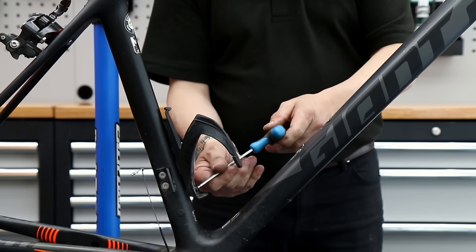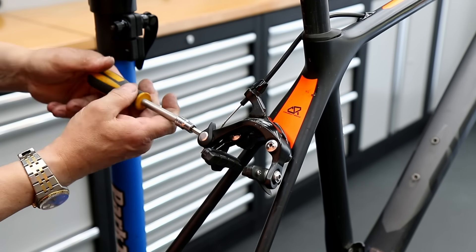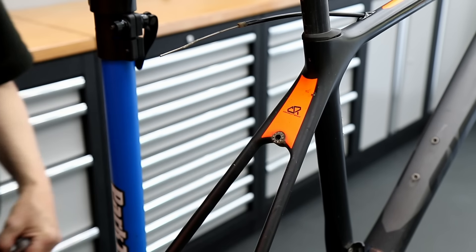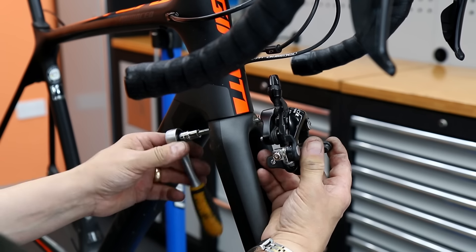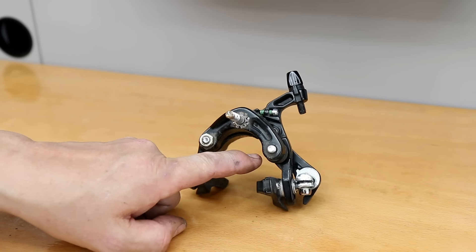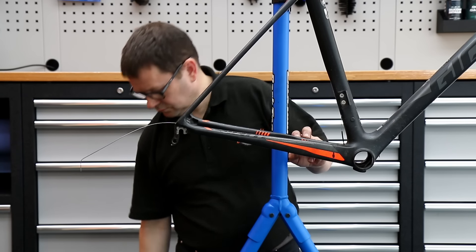I'm taking off the bottle cages — this is a full service where we're also going to detail the frame and ceramic coat it, so we'll take out all the bottle cages and lubricate the threads at the same time. Then I remove the back brake — we're replacing that back brake cable so we can remove everything off here and get it cleaned up. Off comes the front brake as well. We are replacing all the cables on this bike so we can just cut those off. With the front brake I noticed the lock nut is missing on one side — that will gradually unwind the brake and cause erratic braking, so we need to put a new lock nut on.